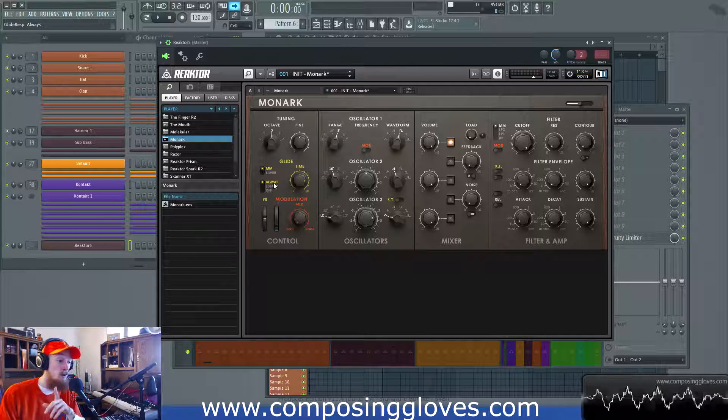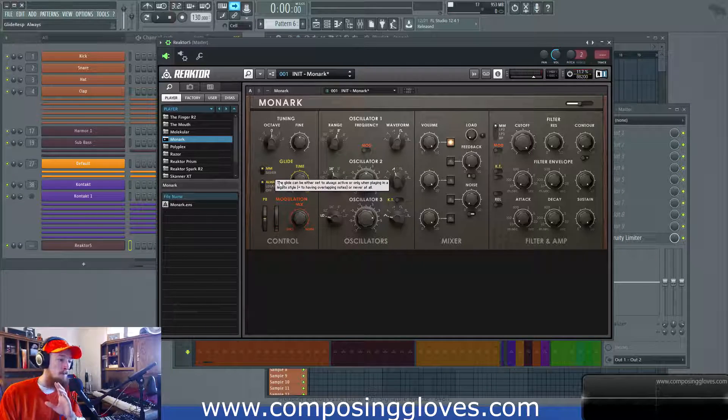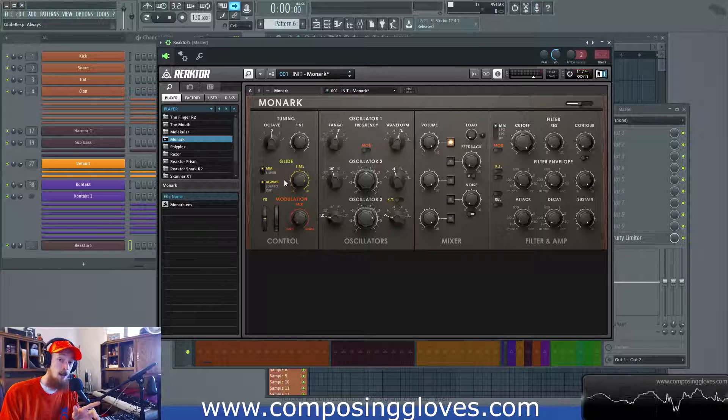So we have three controls next: Always, Legato, and Off. This has to do with how it interprets you playing the keyboard or writing notes. Always says: when it's sliding to the new notes, does it always slide to that note? So I'm going to play a C, then the C above it, and you hear how it's still sliding — it didn't play that next C on the dot, it was sliding there. And that can be a very undesirable behavior in some cases.